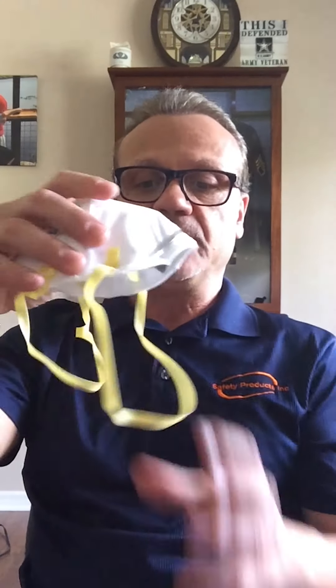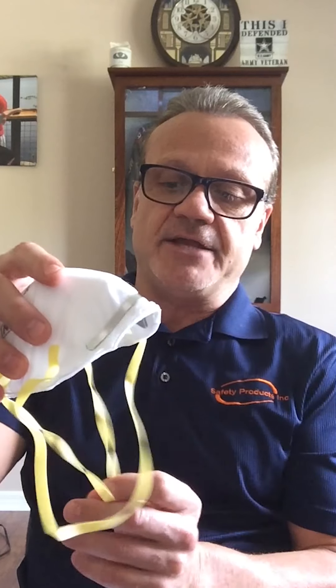Today I'm going to be using an N95 8210 3M disposable respirator. The first thing we want to do is open the respirator up so that your two straps — one on the top and one on the bottom — are hanging down free of each other and untangled.